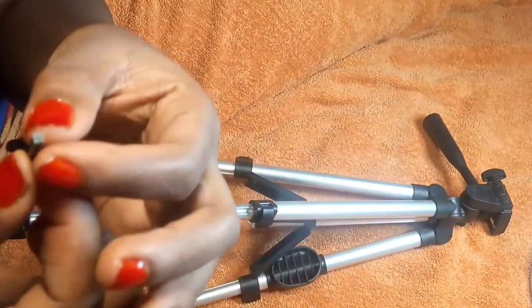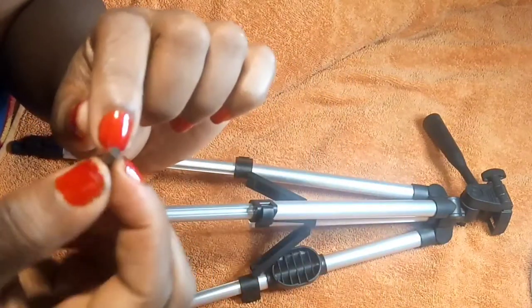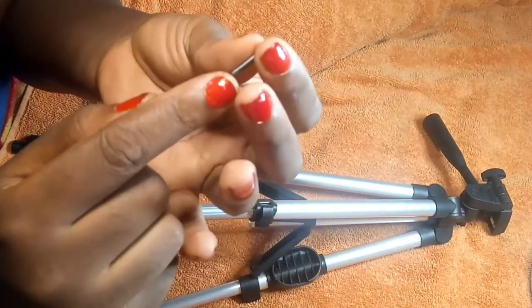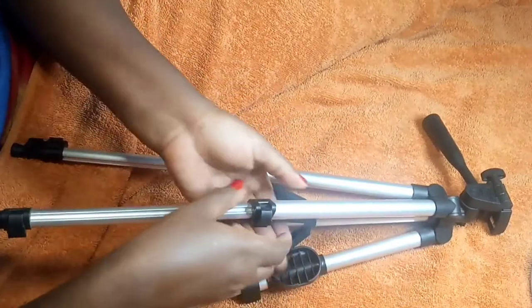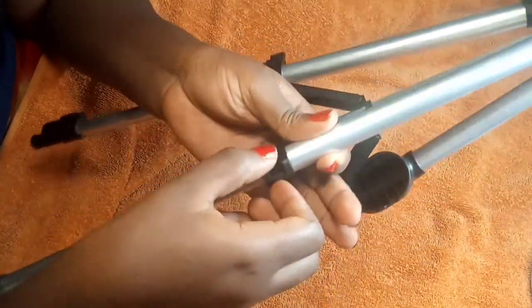If you look at the pin, you will notice that one end is bigger and thicker than the other. This end has a square shape, and this one is round. Whenever you want to put the pin back, you push from the round side to go in. When you want to take it out, you push the round side to go up. After taking this out, you can easily take this outer piece off.